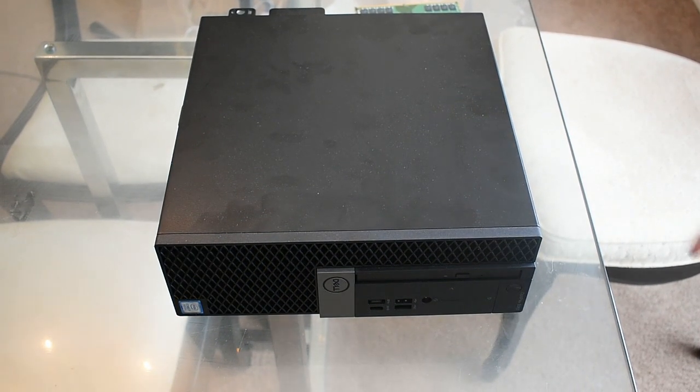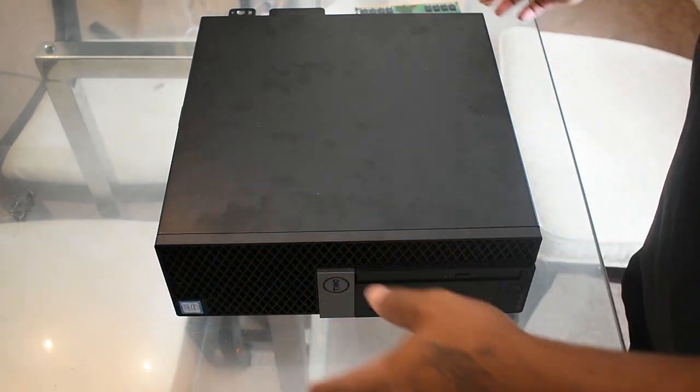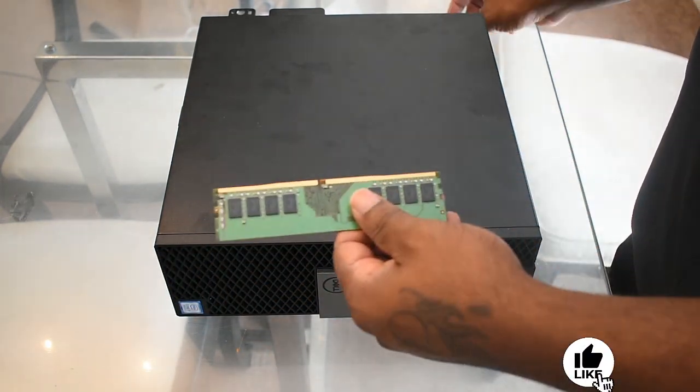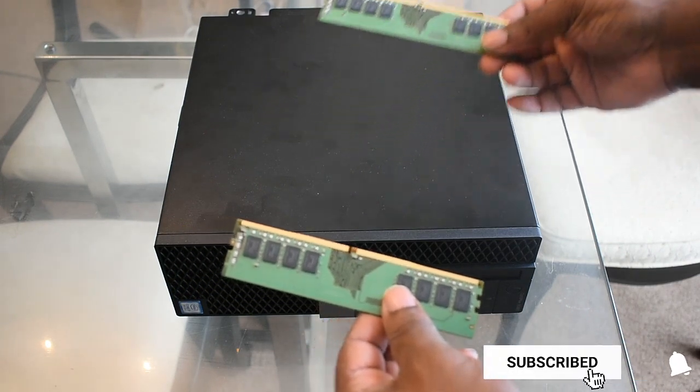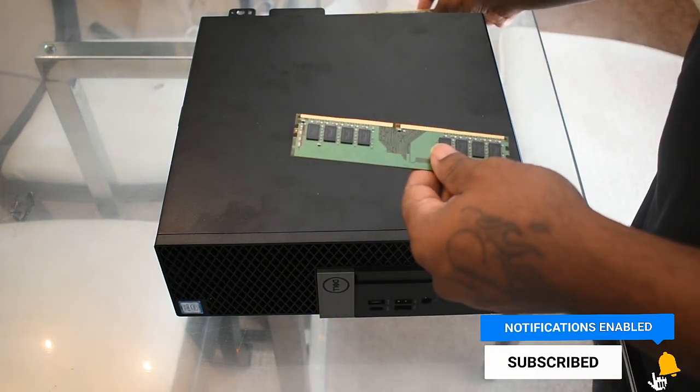Welcome back guys. Ideally you don't want to be doing this on carpet, and you want to use some type of anti-static gear, which I don't have — so follow along at your own risk. I have 28 gigs of RAM so let's get started.